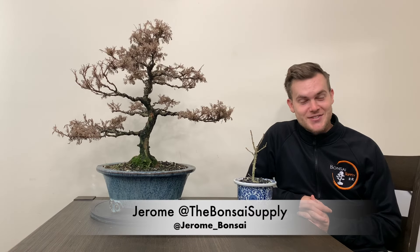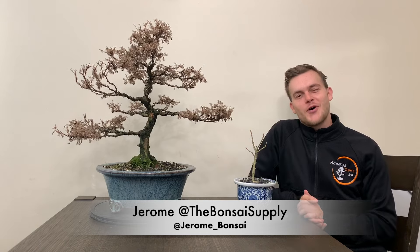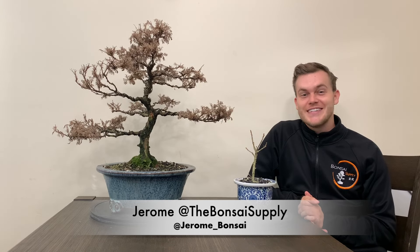What's up guys? Jerome here from the Bonsai Supply, and today we're going to talk about how to tell if your tree is dead or alive.